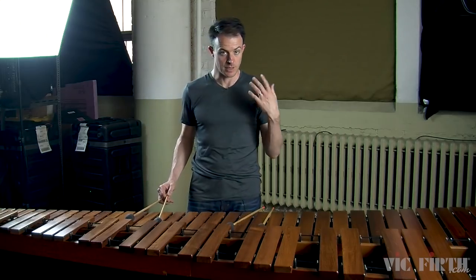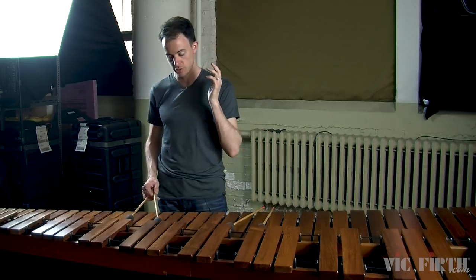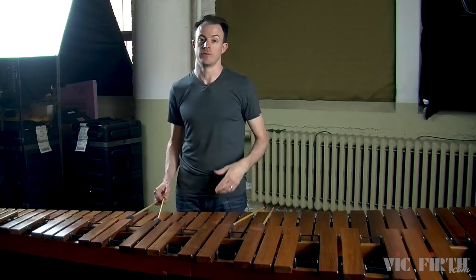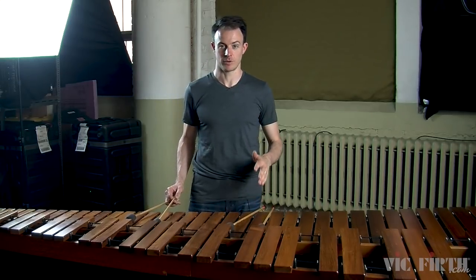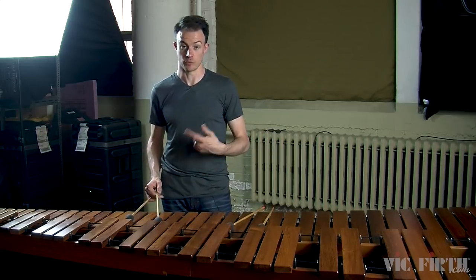Your other hand works exactly the same way, so be sure to practice the left hand just as much as you practice the right hand. In fact, if you are right-handed you should spend more time practicing your left hand. If you're left-handed, you should spend more time practicing your right hand.